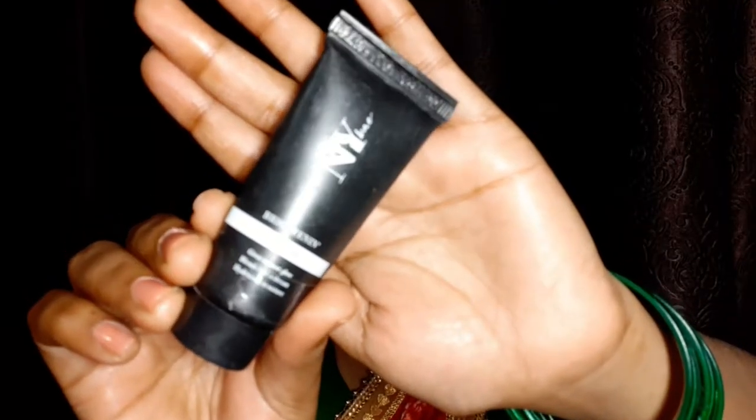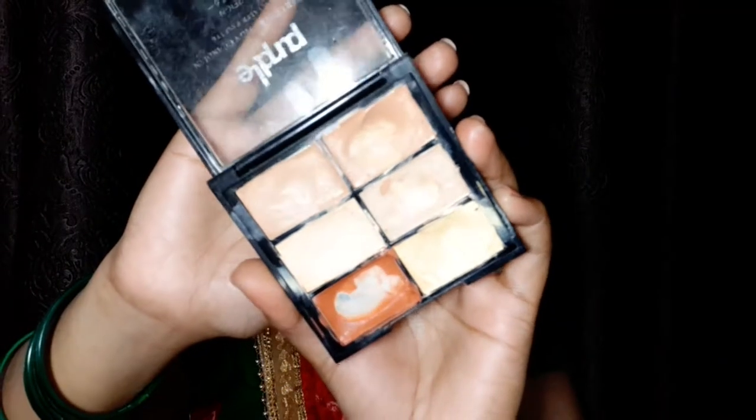Now I will apply makeup. First of all, I will use NYB Primer to minimize my open pores — I'm just using a tiny amount. Then I will use a purple concealer, and I'll pick an orange shade to hide my dark circles and pigmentation.